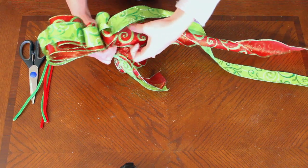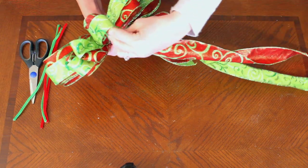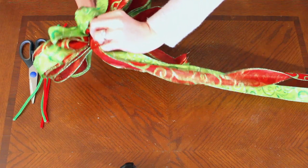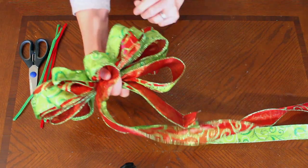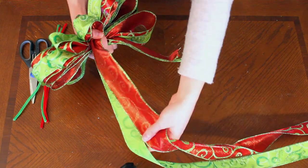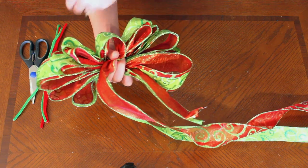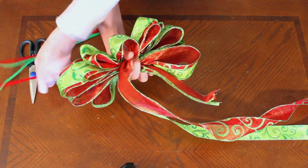Once you have that, make that turn. You're going to make one loop that's a little bit smaller — this is going to be your center tuft. Just cross that over; you don't need to twist it here, just hold that with your thumb. Make sure you've got enough ribbon for your tails. So you have six large loops, four small loops, and then one center loop.